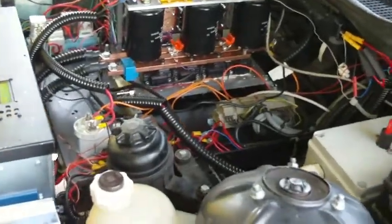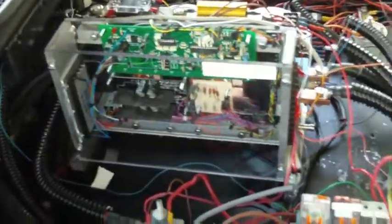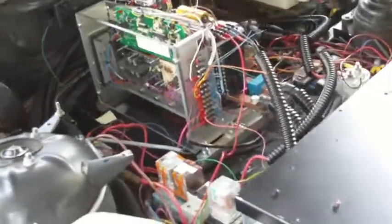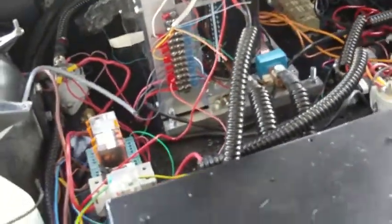We have our new controller in. Things are kind of crazy in here at the minute — I haven't tidied up any of the cabling. It's in, it's functional, and for a short test drive without the cooling system hooked in, it didn't get too hot.